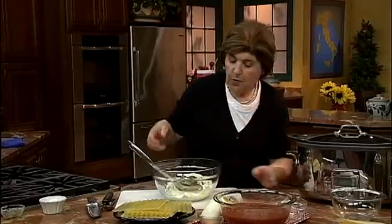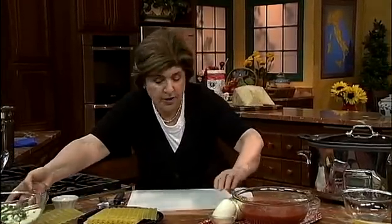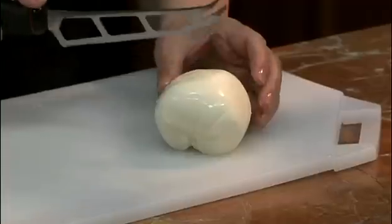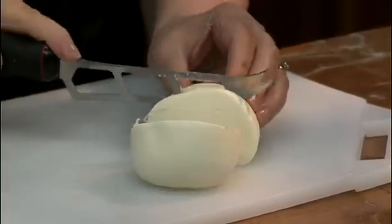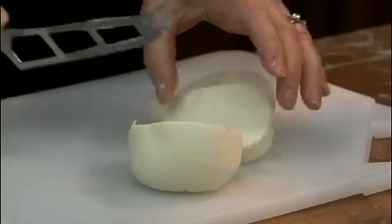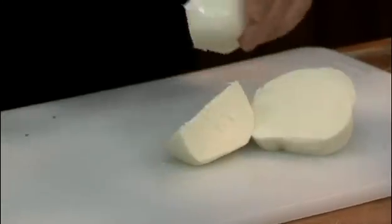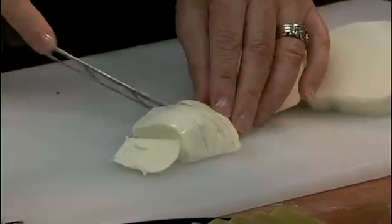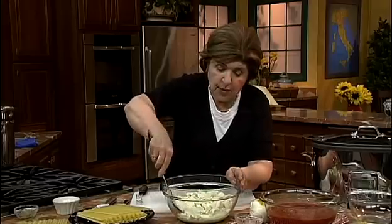We also want some fresh mozzarella cheese — I'll set that aside for a minute. Here's fresh mozzarella, which you can buy at your grocery store or a cheese store. This is a cow's milk cheese, what is called a pasta filata cheese — in other words, this is not an aged cheese, it's a fresh cheese. This is just a suggestion; you could do a different filling if you wanted to.